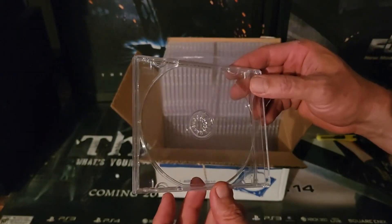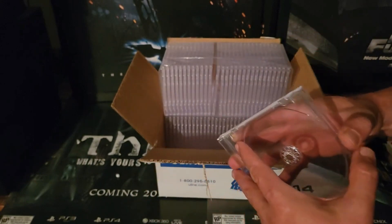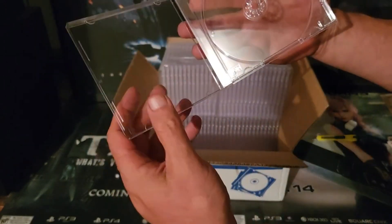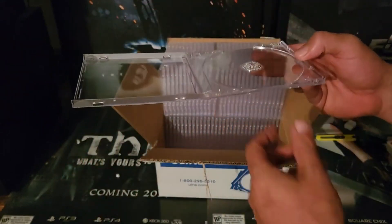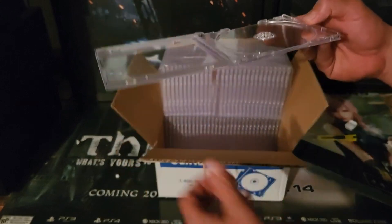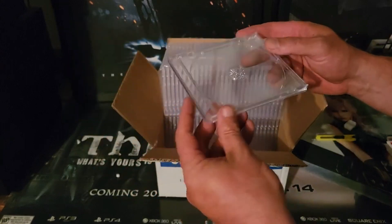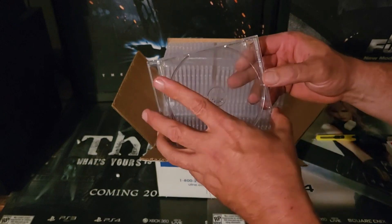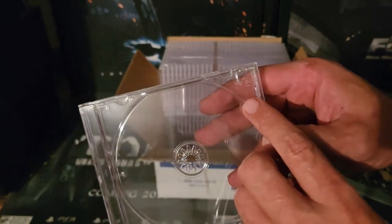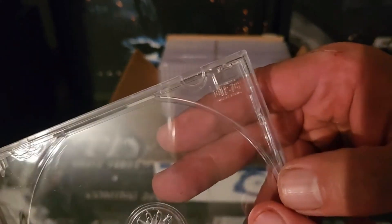Beautiful, shiny case — pristine, minty, immaculate condition. The hinge does not flop down like some of the cheaper ones — it stays nice and firm. Here's another big thing: you see how it says 'Compact Disc'? That shows you that it's the legit case right there, because cheaper generic cases don't have that.